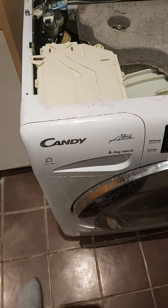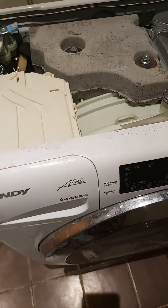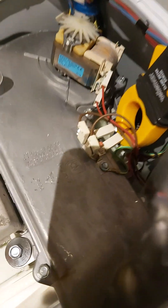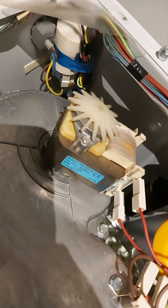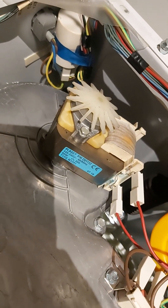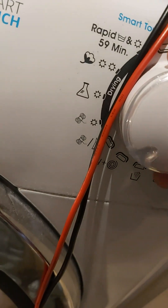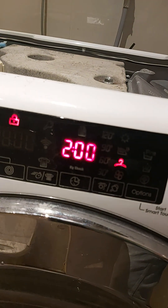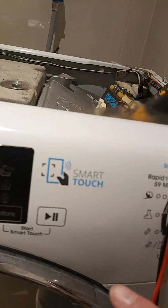Let's test the Candy washing machine. The problem is the heating and drying is not working. Here is the heating element and here is the ventilation. Let's try to switch on the heating mode — set to two hours and start.